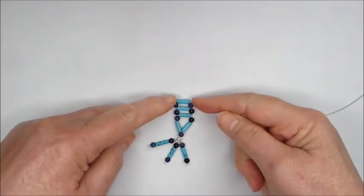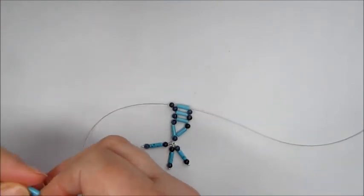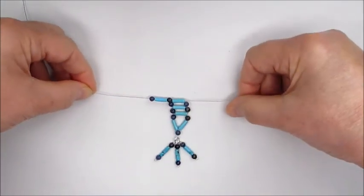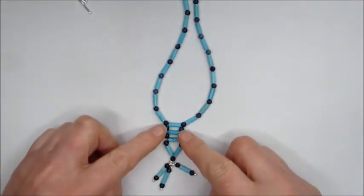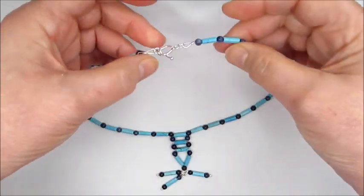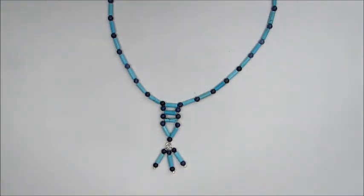Now you've got your beading thread exiting the howlite on both sides, so you can just thread those up with sodalite and howlite or whatever combination you want, and continue all the way along the necklace to the length that you want. Here's the completed one — the little ladder detail we just did, then a combination of howlite and sodalite all the way around, finished with a toggle clasp that's included in the kit. It makes a really pretty necklace design and is really easy to make — I hope you enjoyed the tutorial!